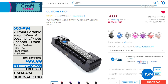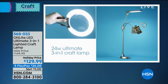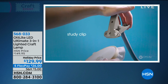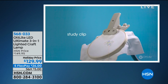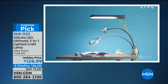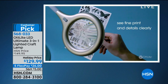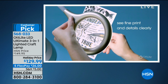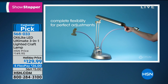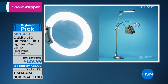We also have this amazing light called the OTT Light. It's a three-in-one — it's a clamp light, but also a standing light. Look at the light it gives off: a really clear daytime light. There's the clamp. If you're a crafter or you're sewing, imagine how it's going to aid you in threading a needle. Those are three different positions. It's a customer pick at $129.99, on five flexible payments of $26. But we're going to begin with Fuji.